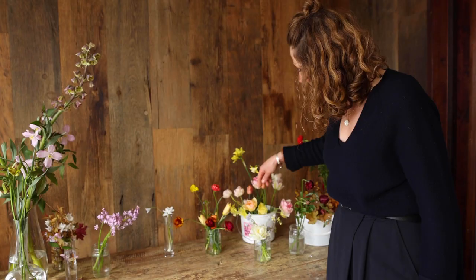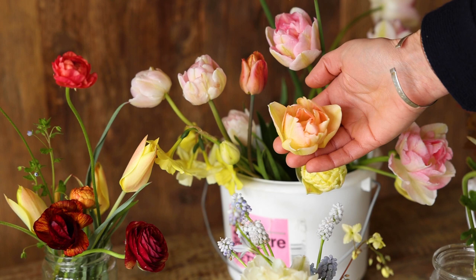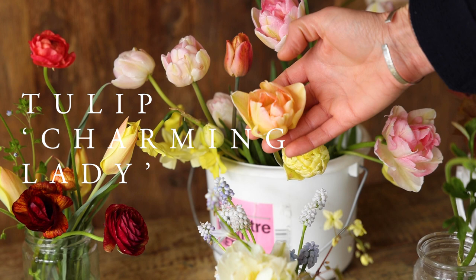This is one of my favourite tulips — we grow lots of varieties of tulips and we really love them when they're in their second year when they come out slightly smaller. This one is called Charming Lady. I just really love that sort of soft peachy glowy look.